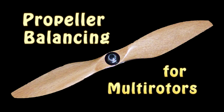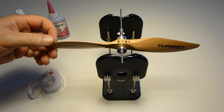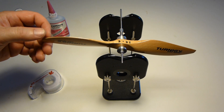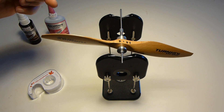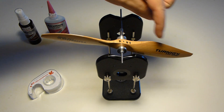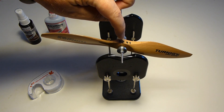One of the most important things you need to do to make your multi-rotor fly right and to get smooth, jello-free video is to balance your props. This is much more critical to do for a multi-rotor than it is for an airplane, because not only do you have to balance the blades, but for multi-rotor use you also have to balance the hub.